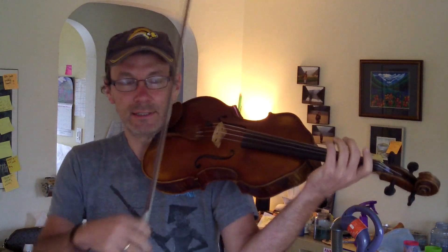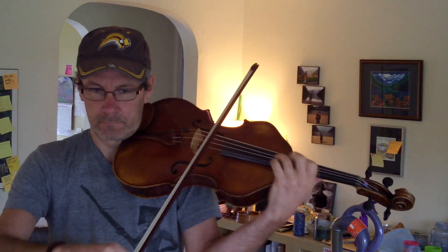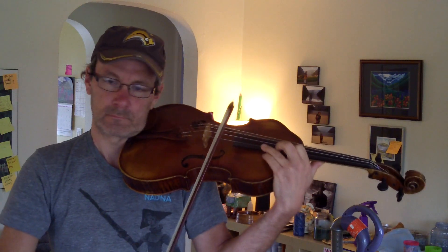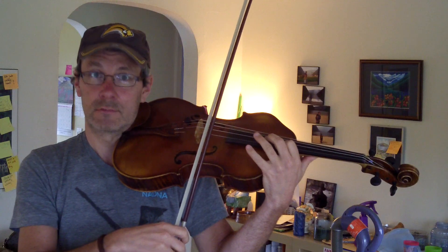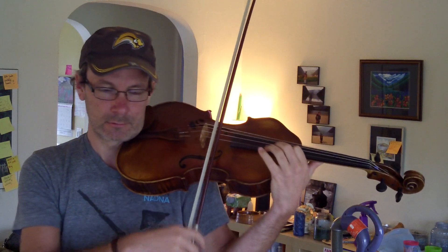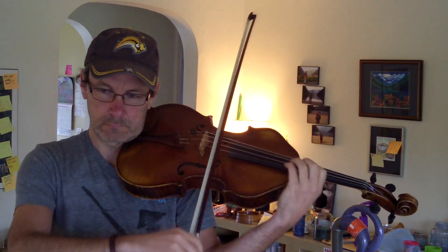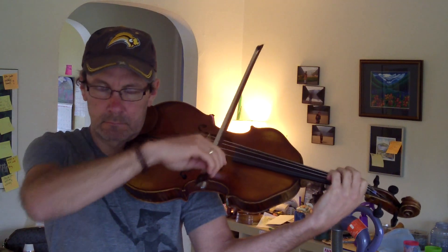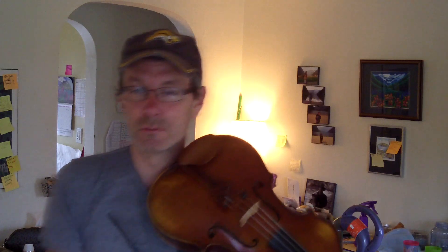So here we go. How about D major? You can use a three on the top if you wish, especially if you've got short fingers — the third finger is longer than the four. Notice I start shifting the moment I hit the pre-shift note.